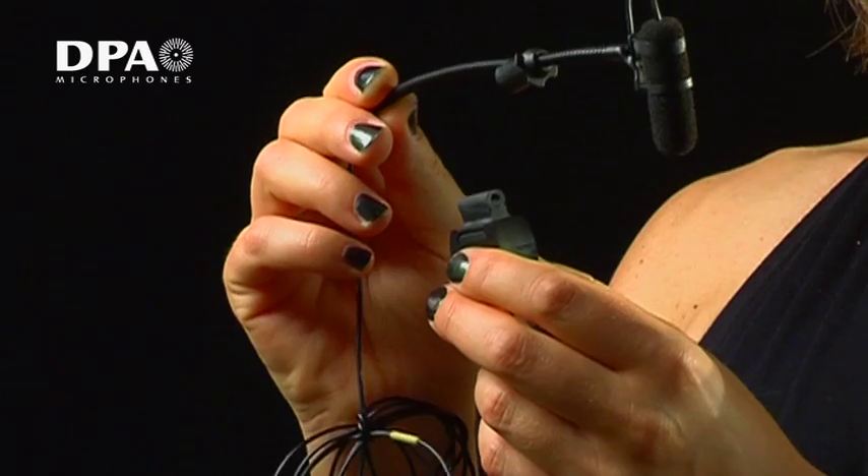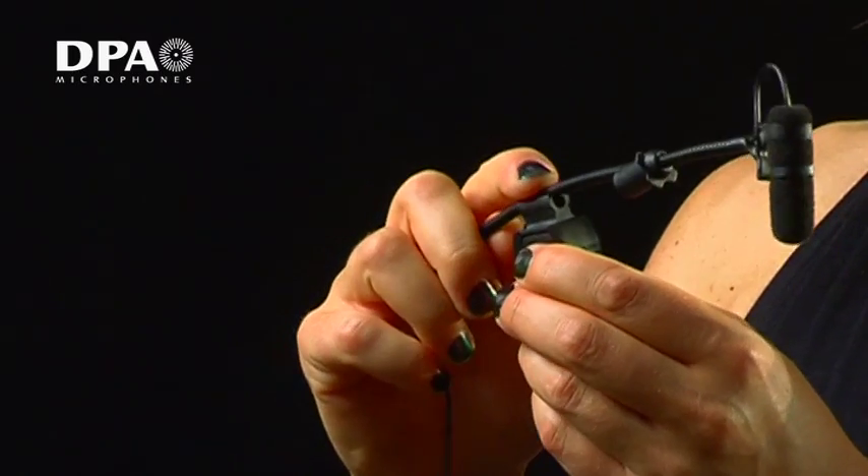The mic is easily prepared for use. The fixation clamp will ensure that the microphone is held in position.